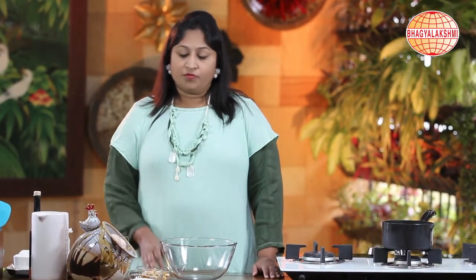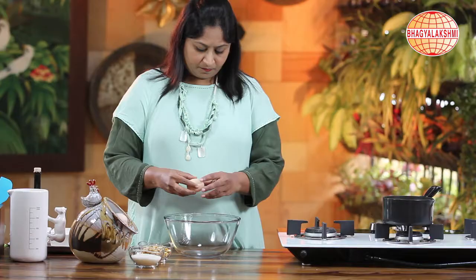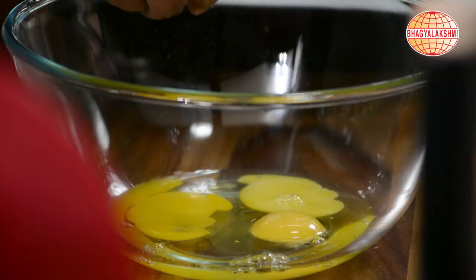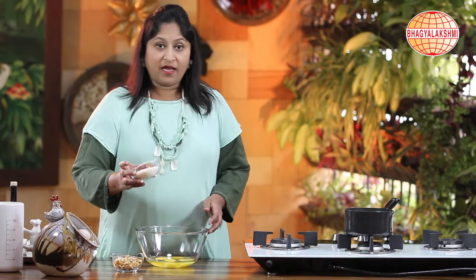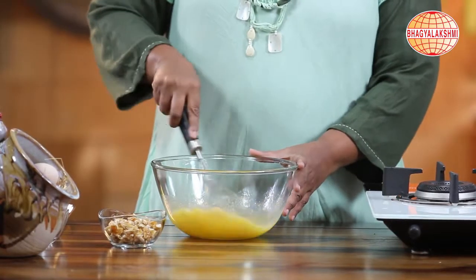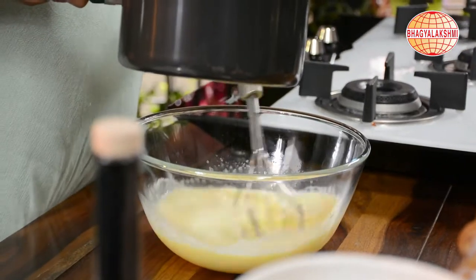To begin with, I shall just pour some milk to make it warm. Now that the milk is warm, I shall turn off the flame and add sugar to the egg. I shall just whisk this. Now I shall add milk little by little so that the eggs will not cook.